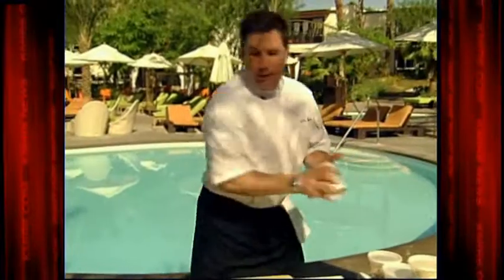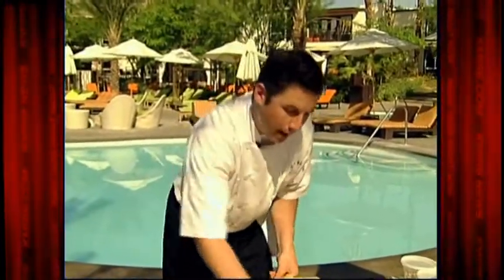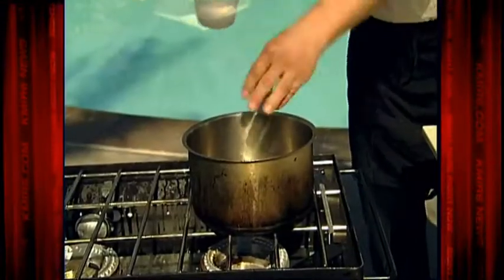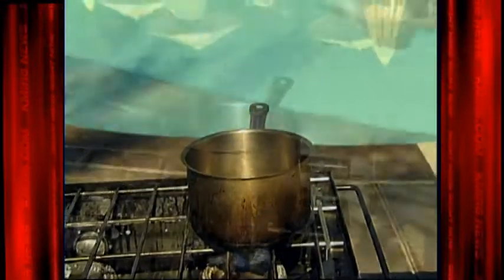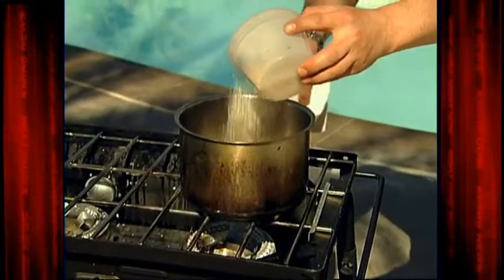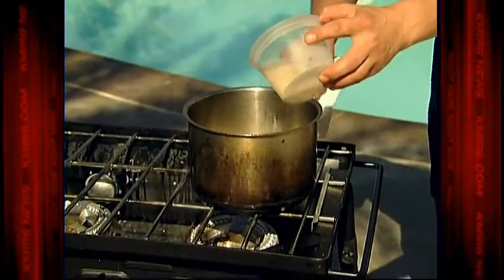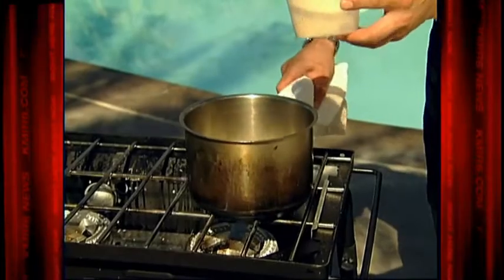Next on the list is our basmati rice — that takes about 20 minutes. Just pour the water in and you always want to salt it. Let it come up to a boil, and once it's boiling you want to turn it down and cover it.